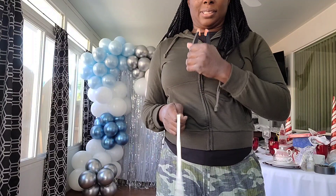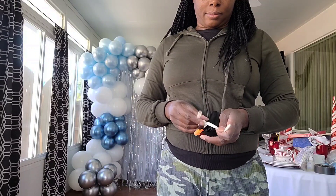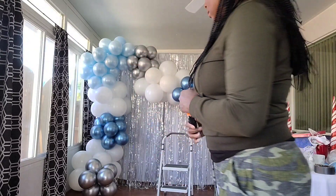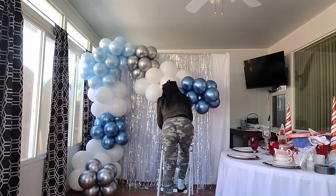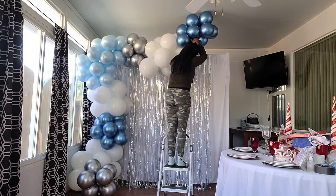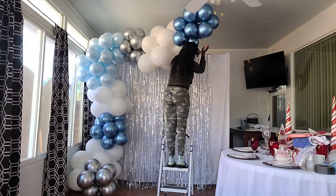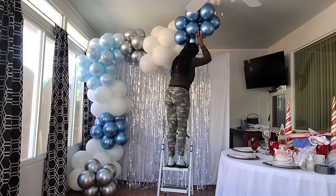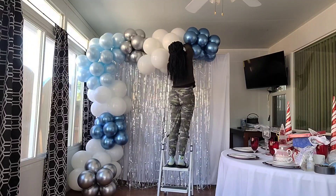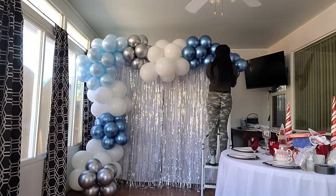To hold the top portion of the balloon garland up, I take a backdrop clip and double tie a 260 balloon in the mouth of that clip. I put the clip onto the backdrop stand, then take one end of the 260 and wrap it around one side of the balloon garland, take the other end and wrap it around the other side, then double tie the two ends together inside the garland — that's how I attach it to the top of the backdrop stand.